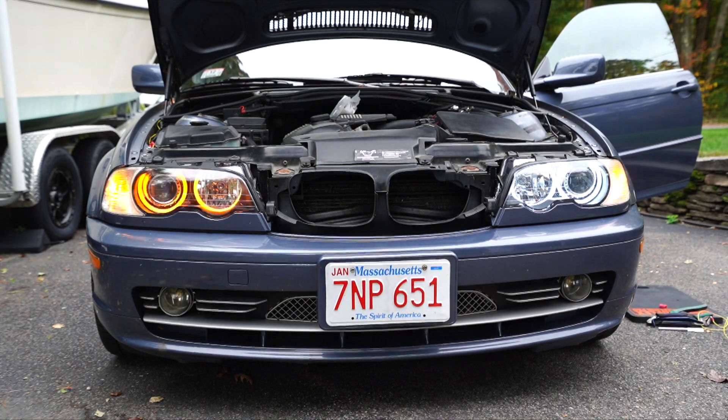Hey everyone, so the last part I didn't show you — yesterday it was raining, this is a new day. I'm going to show you how to wire up your angel eyes if you bought the turn signal ones. The one on the left is wired up and has a turn signal, the one on the right does not. A lot of people ask why you can't use the front turn signals — you can't because the voltage is too high for these angel eyes.